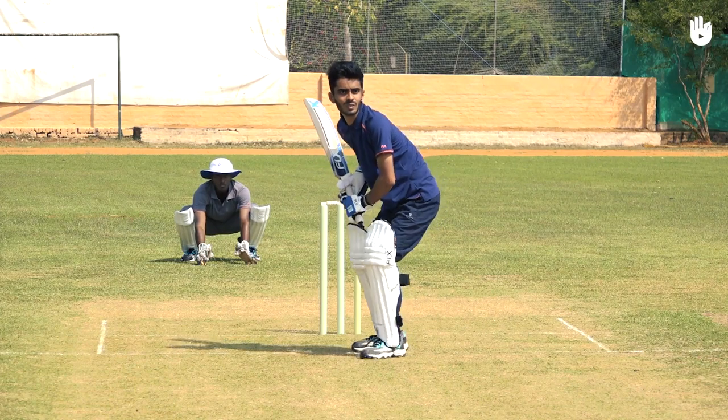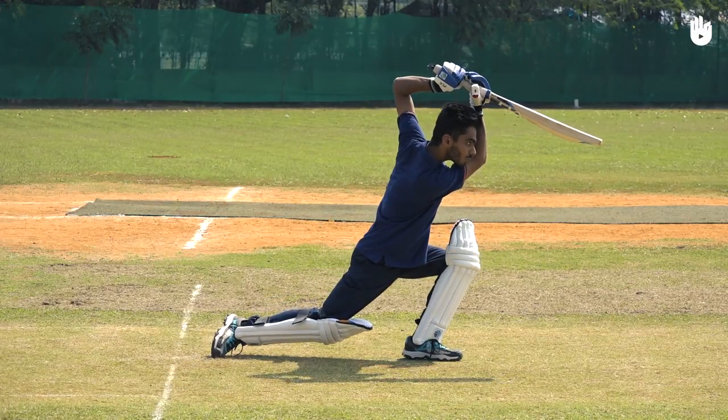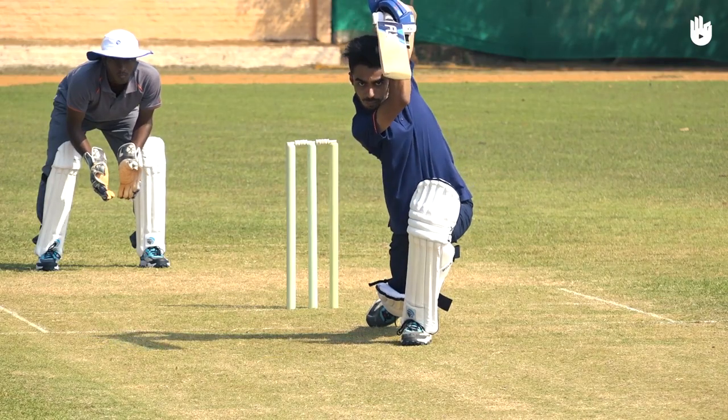Present the bowler with the straight face of the bat, continuing upward in an arc. Work with your top hand, leading with the elbow, and lend support with your bottom hand.